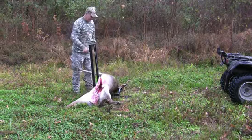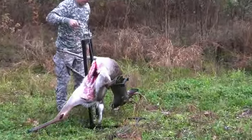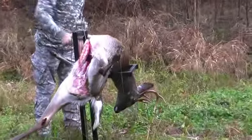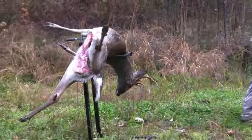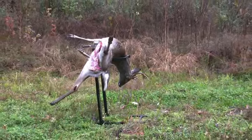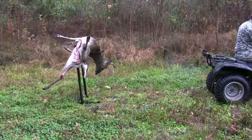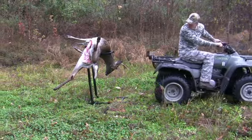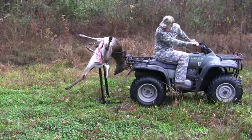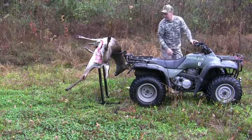The cable winch does the work in getting the animal up to the desired height, which in this case is just enough to load onto the rear rack of an ATV. Once again, there's no lifting required to move the buck onto the ATV — he is simply rolled over or dragged onto the rack.